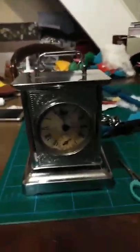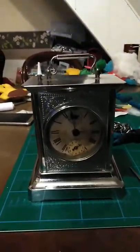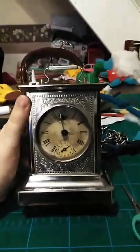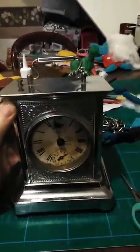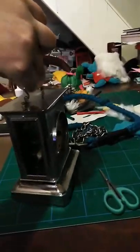Hi everybody, it's me Philip, just making this quick video to demonstrate this beautiful piece of mechanical history to you. It is a musical carriage clock — I say musical because if you look at the back, the other side...